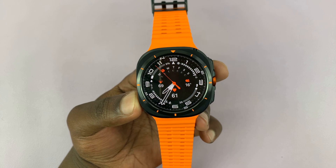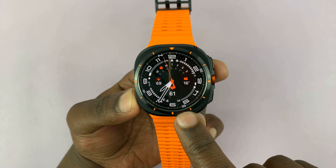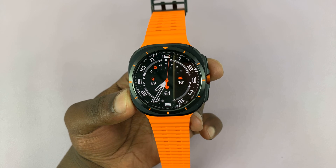I have the Samsung Galaxy Watch Ultra and let me show you how to install WhatsApp on this watch and also how to link it with the WhatsApp on your phone.